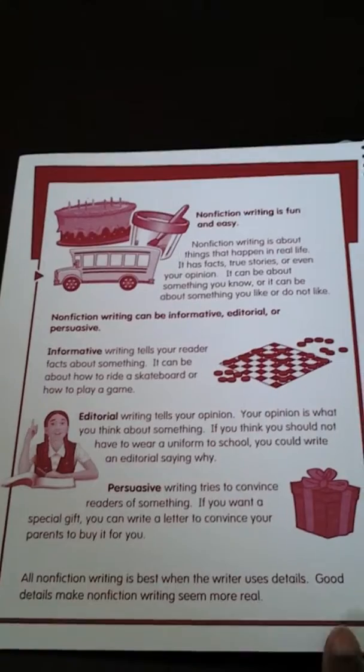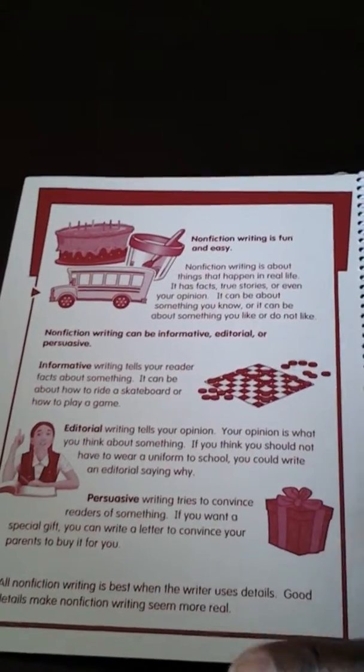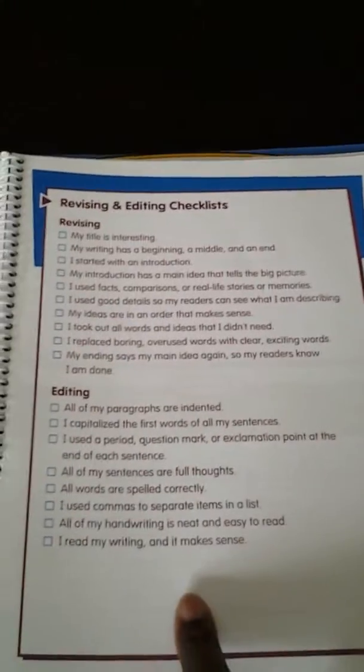So on this cover, it tells the different kinds of writing, and I like that. Then here, there's a checklist for revising and for editing.